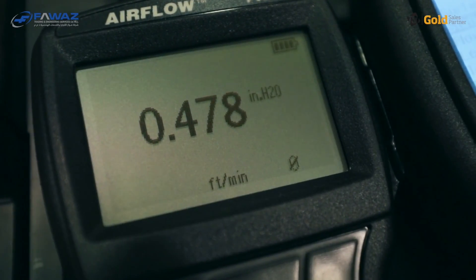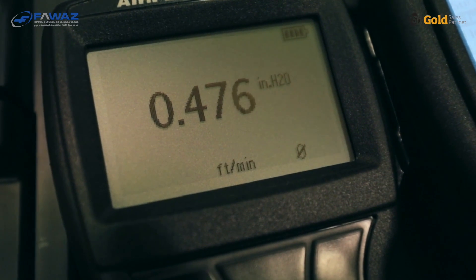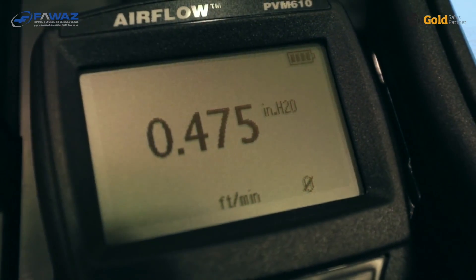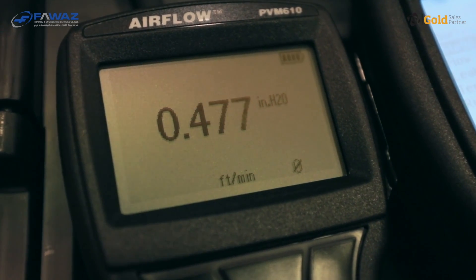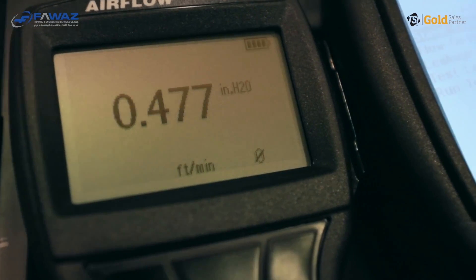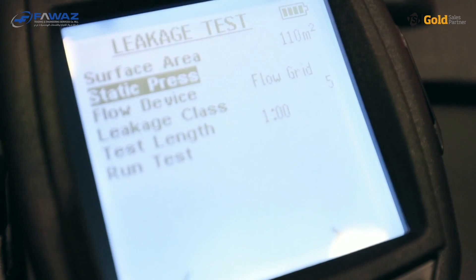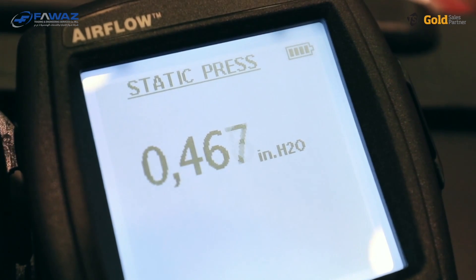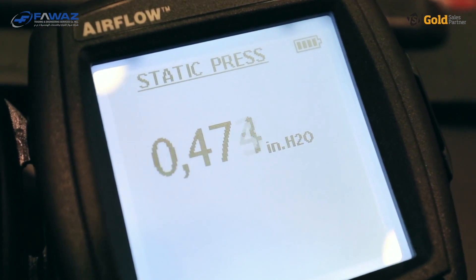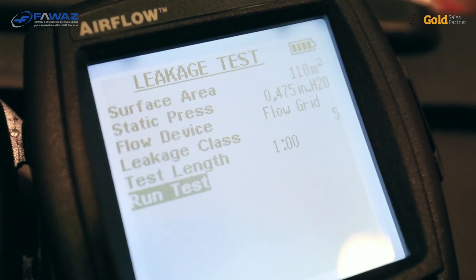Let's have a look at the duct leakage test application. We will now put in the actual static test pressure that we can read on the PVM610 instrument. At the moment it's 475. So let's put this into the TA465 instrument in the duct leakage application. We select static pressure, go into it and change the value to 475. And now we are ready to run the test.